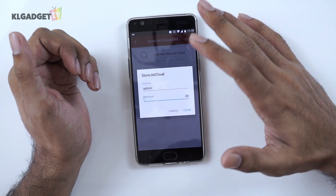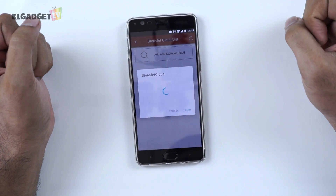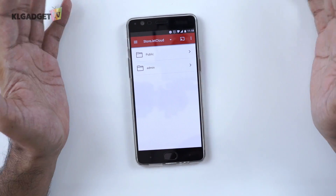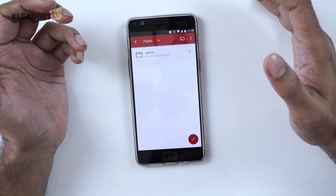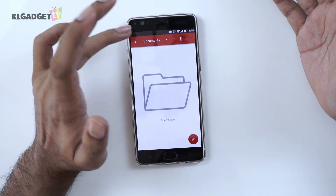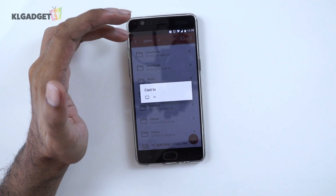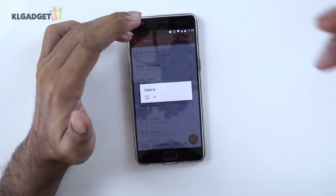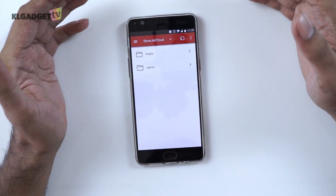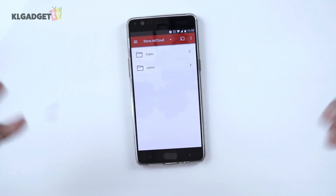There we go — I click on it, sign in, and now I am connected to the Transcend StoreJet on our network. We have folders for your videos, music, photos, downloads, documents, and that kind of thing. There is also a casting option where you can cast to another device that accepts casting. The app itself is actually pretty simple and is meant for when you are not within the network — that's where the cloud access comes in.